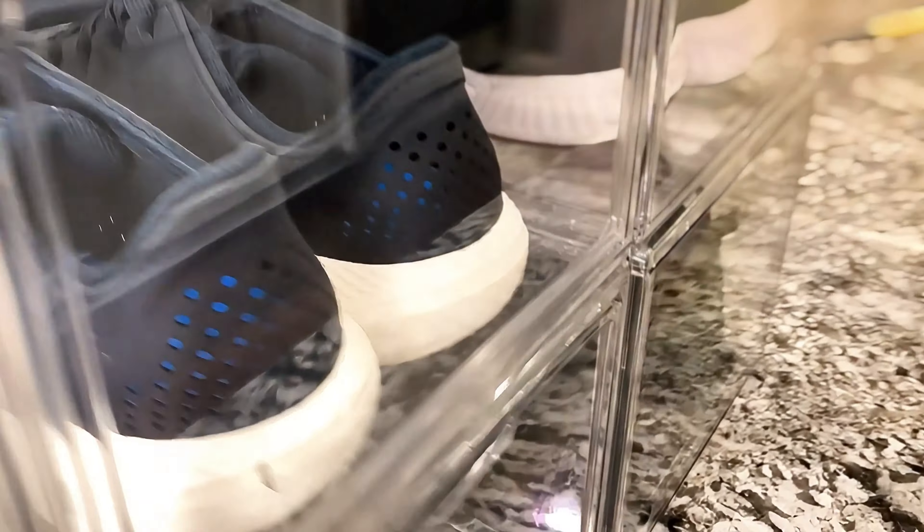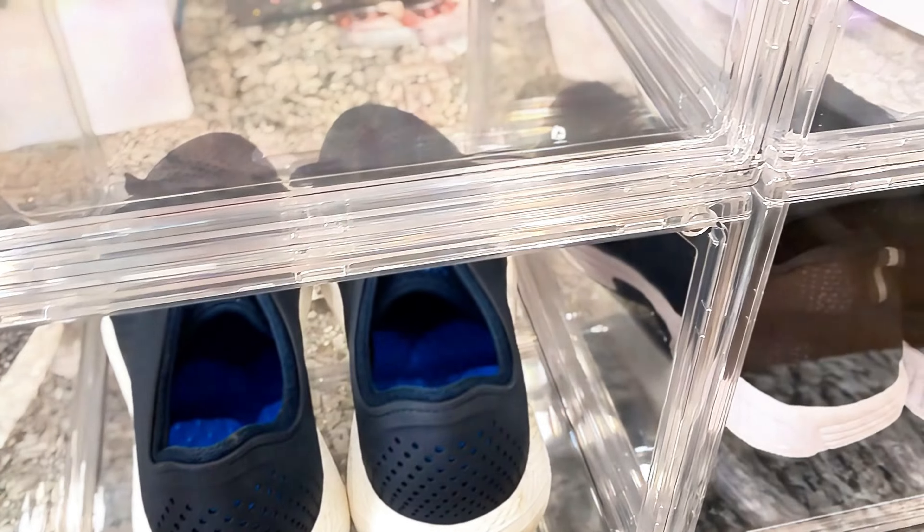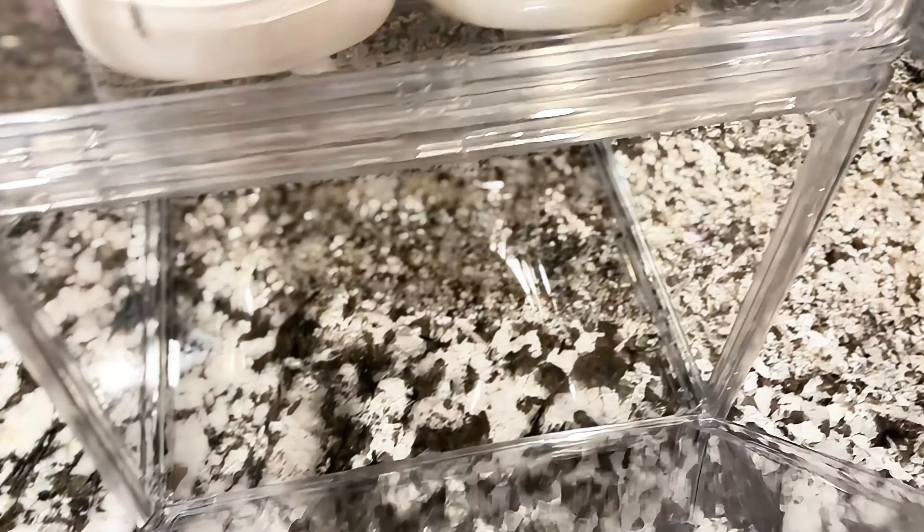What I like about these is the back opens just like that. So if you have any odors or the shoes are a little damp and you don't want any smells, you can just go ahead and open the back door.